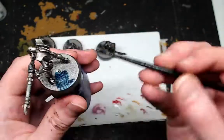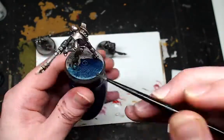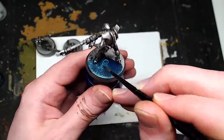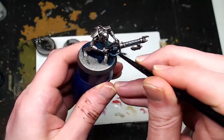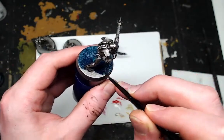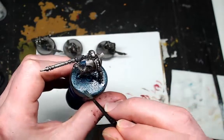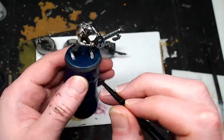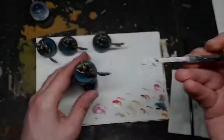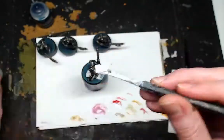Now we're going to do the ice base, so we're going to use Achillean Green. You would often think the metallic base will come through — well, that actually gives that metallic underneath ice look, which is really handy for the ice base. So you just do one coat, and then you want to apply some Valhallan Blizzard.